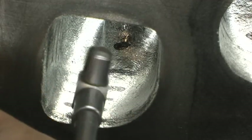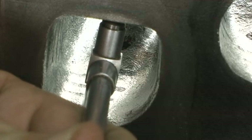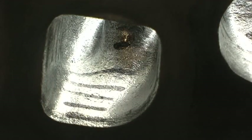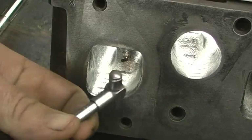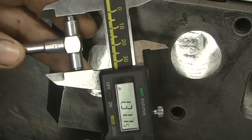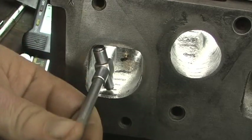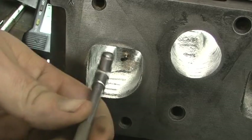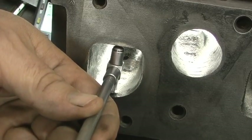I'll get a backup view in a minute, but I just wanted to show you the first measurement. I've released the snap. Our first measurement comes out to about 1.347. Keep in mind that just moving the teeter-totter up and down can change 10 or 20 thousandths. So it's best to develop a method where you're consistent each time you do it.